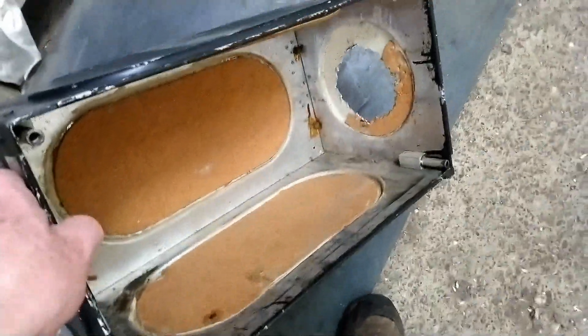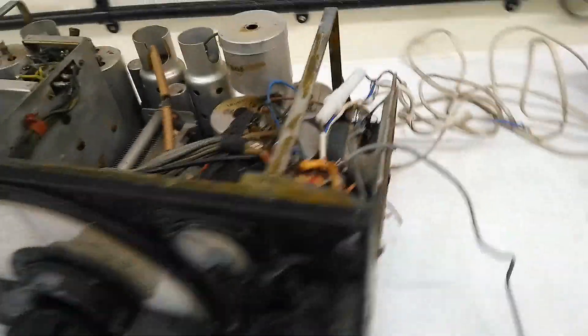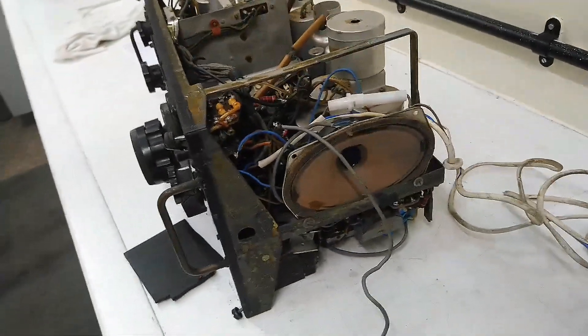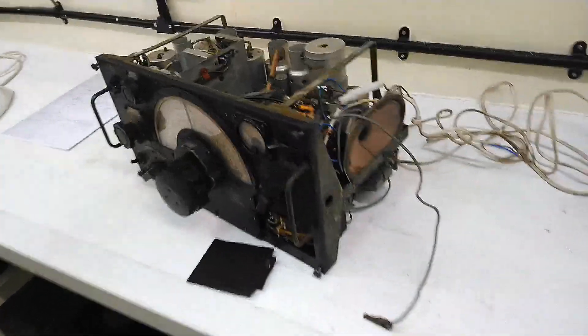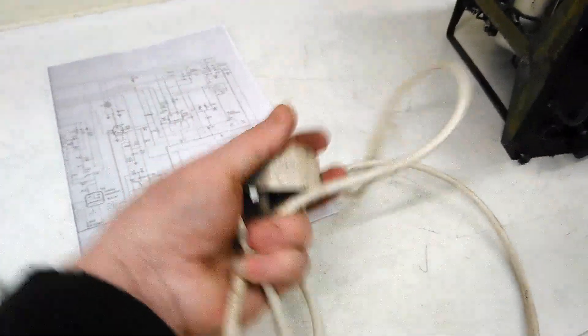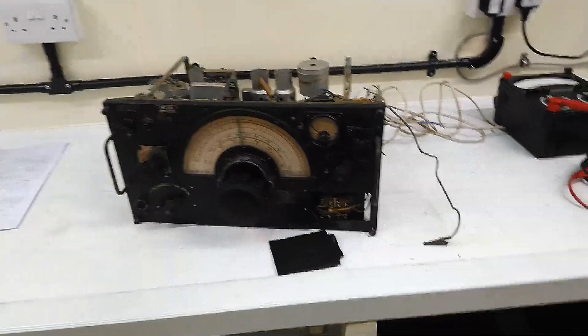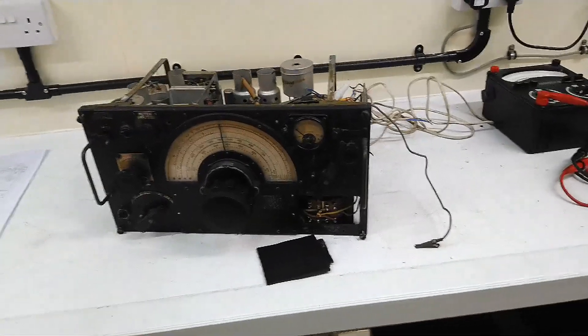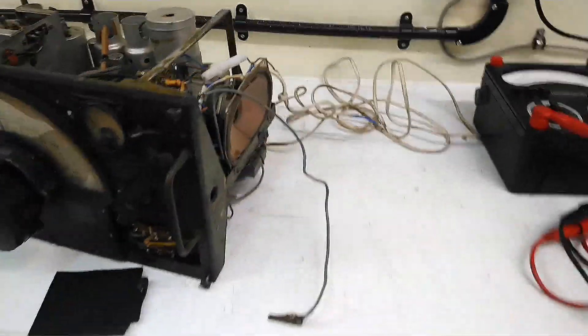It looks absolutely appalling. No wonder he put cork in there — possibly to stop himself getting electrocuted. So before my student could even think about looking at this, I've got to make it safe to use. I've got circuit diagrams, I've got some proper three-core flex to go on it, and we'll see how far we get. This could be a put-it-back-together-and-forget-about-it job, and I'll see what else we've got in the archive.